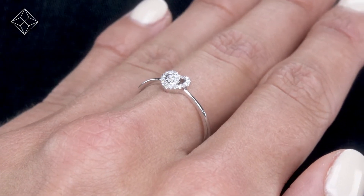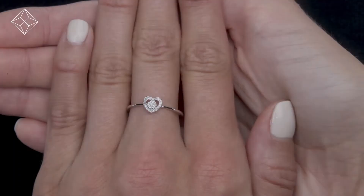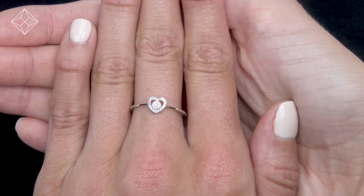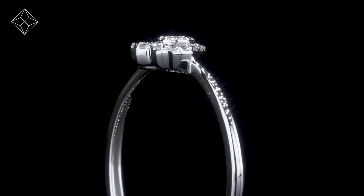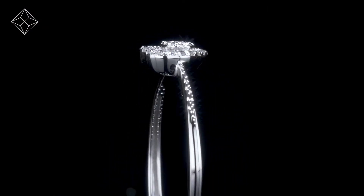We don't just sell jewellery, we make it! Each ring is handcrafted and hallmarked in the UK, fully backed by our 5 year guarantee and is presented with an insurance certificate.